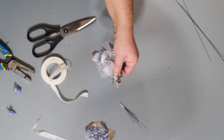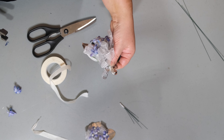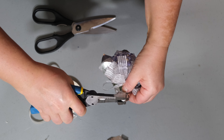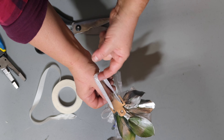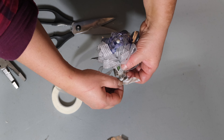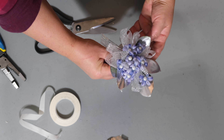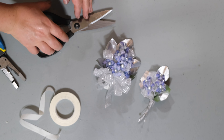One important thing to mention: this upper part, this first piece — you want to make sure you wrap that with your floral tape, because we're going to use that piece to attach our wristlet. Make sure that piece is very secure and thick so you can attach the wristlet to it. Adjust anything to your liking, add in your ribbon, cut off any extra pieces, and wrap it up with your floral tape.